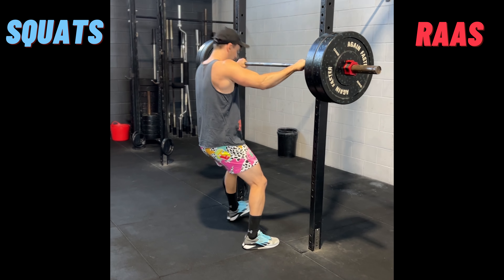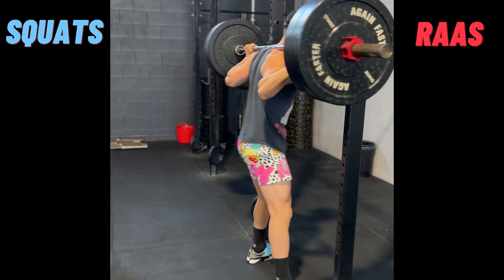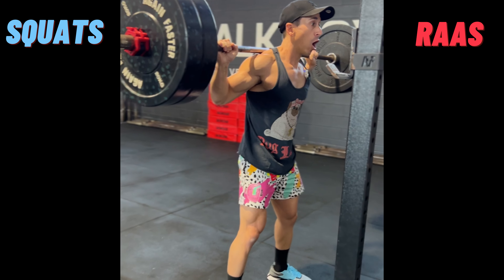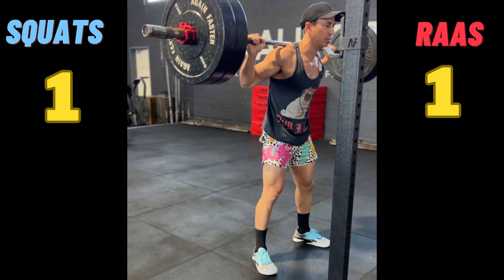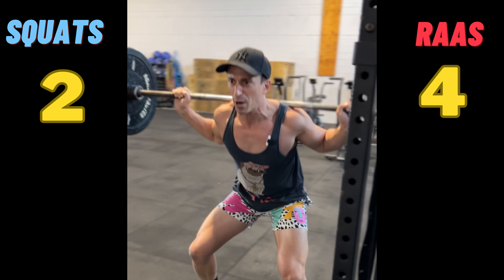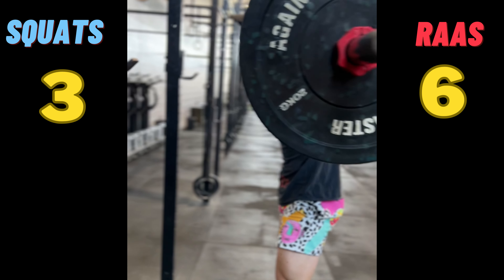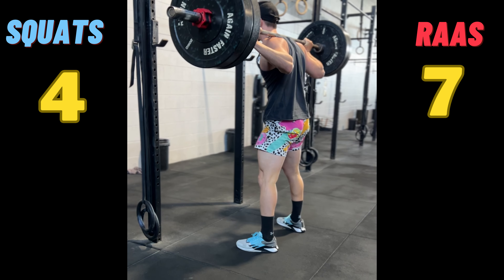Lightweight, baby. Renin is stimulated to be released from the afferent arteriole and the juxtaglomerular cells by a drop in blood pressure. Renin is also stimulated to be released by the sympathetic nervous system binding to beta-1 receptors at the juxtaglomerular cells. It's also stimulated to be released when there's a drop in sodium in the distal convoluted tubule.